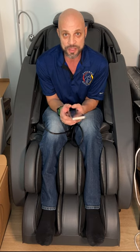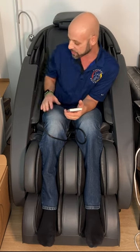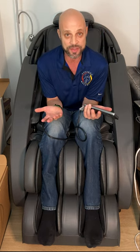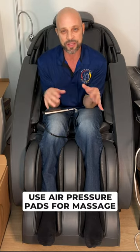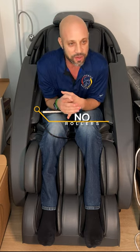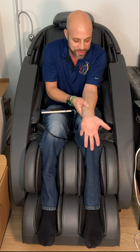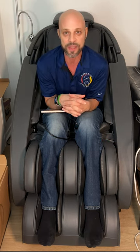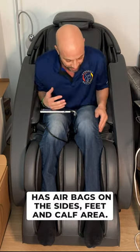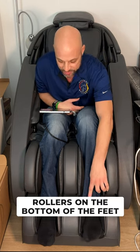There are a couple of features I really want to talk about. It's got Bluetooth — you can hook up your speakers and your music, and the massage goes to the sound of the music. That's kind of cool. It's also got massages for your hands, arms, and forearms, but that's similar to the Loraco i7 — it's air pressure, not rollers. I'd like to see rollers there, but none of the chairs have that yet.